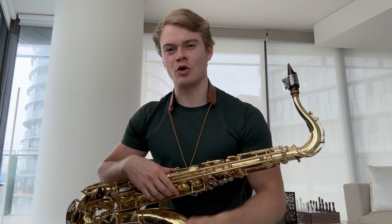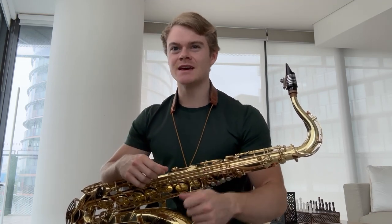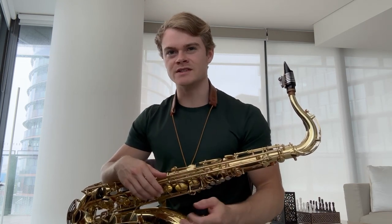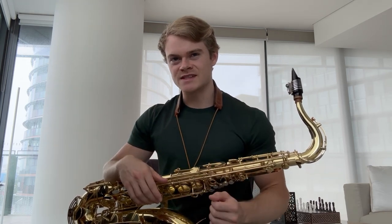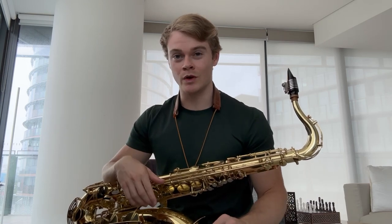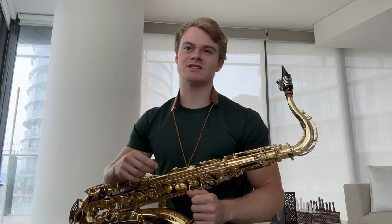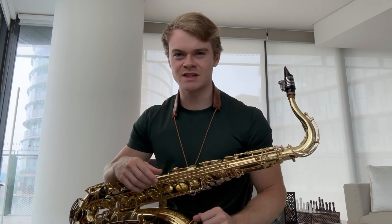Hey guys, it's Jaden Clark here from Jazz Lesson Videos, and today I'm going to be talking about simple ways in which we can take our playing to the next level. When practicing our instrument, it is so often the case that we feel like our ability plateaus or our sessions become stale and unenjoyable. This is a problem because this is when players of all levels with great potential will throw in the towel. I'm going to take us through five different styles of workouts which can add variety to our practice and break those plateaus whenever they occur.